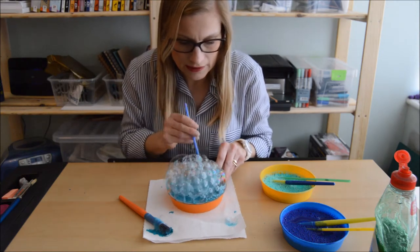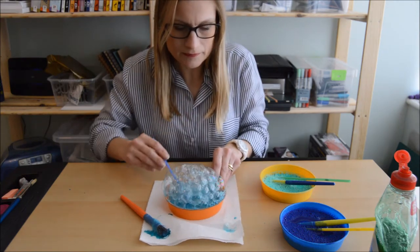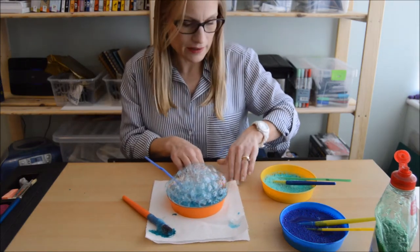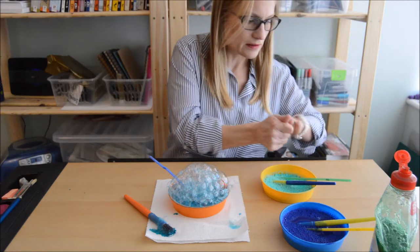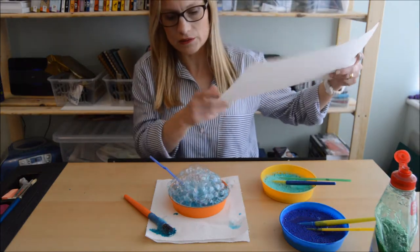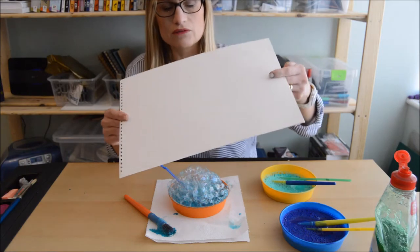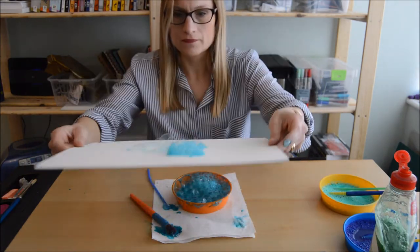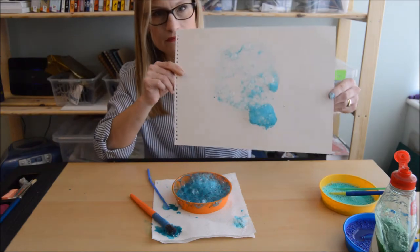So when you get to that stage, it's time to get your piece of paper. I am using a piece of watercolour paper which is slightly thicker than normal paper, because we're using paint and it needs to resist being damp. And you can see it starts to build up a really pretty effect.